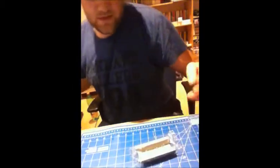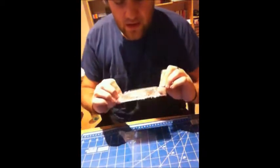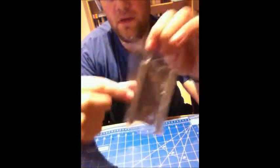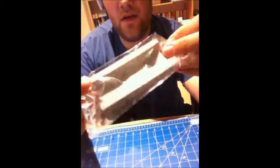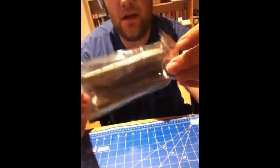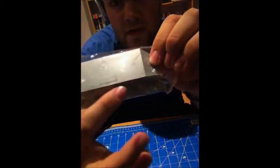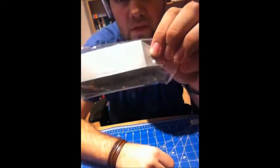Let's take a look inside the box. We've got instructions. I'm going to go sprue by sprue with you guys. The first sprue is actually in plastic, so I like that a lot. Nice rivet detail — I hope you guys can see this.